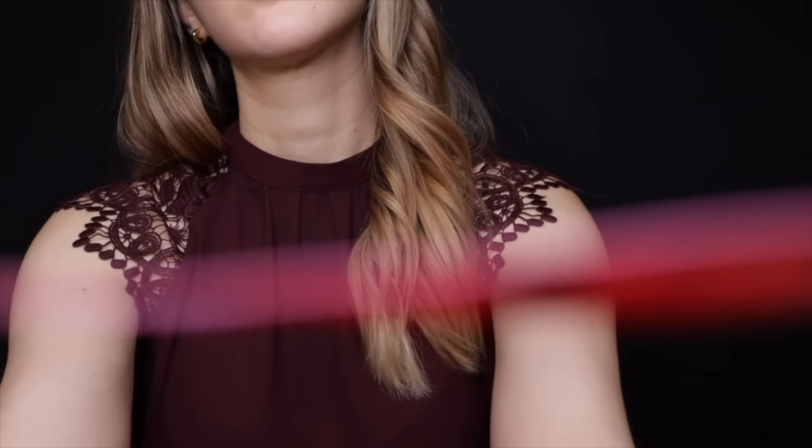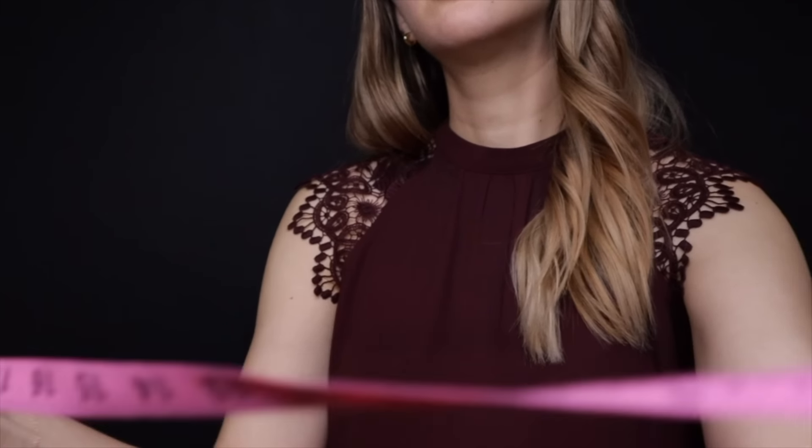Now your chest — so again, shoulders back. I'm just going to get it from here to here. Good. And now let's do your back — so just turn around for me. I'm just going to do shoulder to shoulder. Very good.